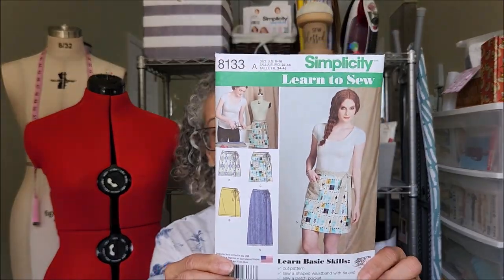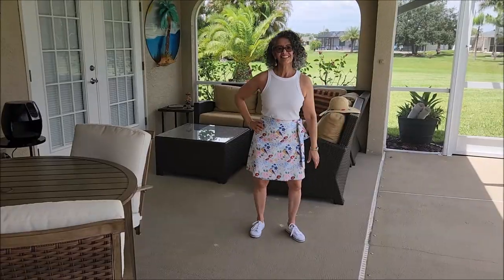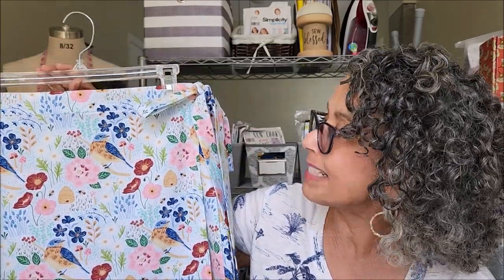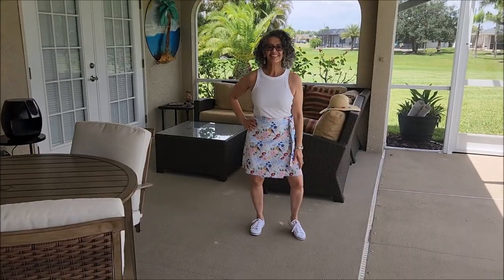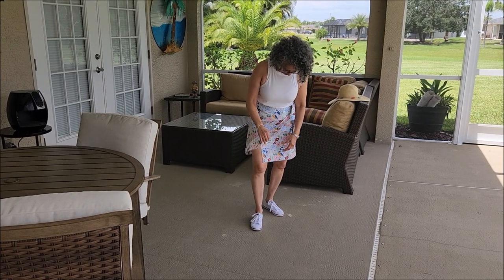Also getting ready for vacation — Simplicity 8133 is a beautiful A-line wrap skirt that comes in various sizes. I worked on View D, which is the shortest one. It was another simple make — you could make both of these pieces in a Saturday afternoon. I'm going to use this as an alternative to shorts. It ties in the front and there's a snap on the inside to hold the panels together when you first wrap it up. I also left the serged edge on the bottom for a relaxed look. The fabric is another specialty print cotton from Joann's.